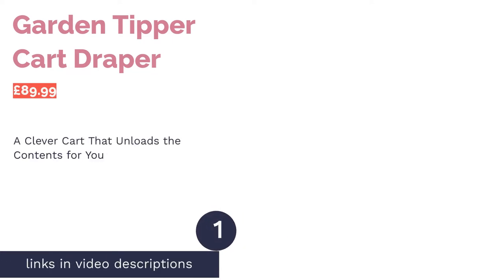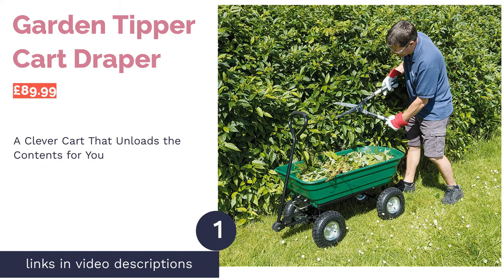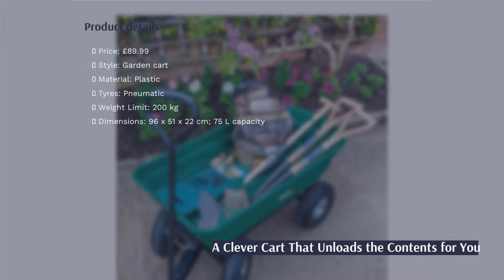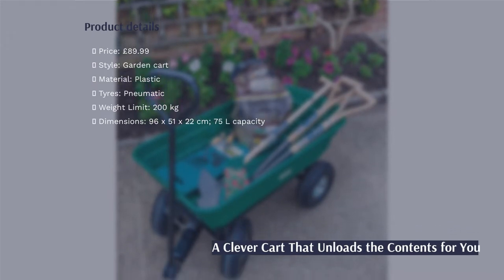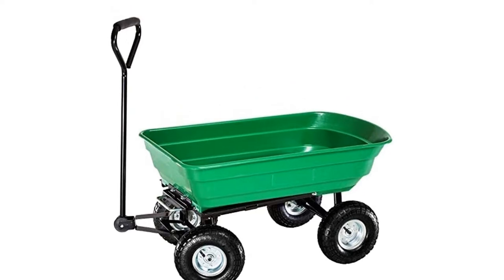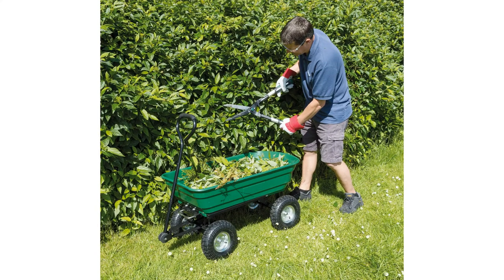The first product on our list is the Garden Tipper Cart from Draper. The design has a unique tipping feature which makes unloading the contents a bit easier, as you can lift the main compartment and dump it on the ground. The handle is quite long too, which makes transporting it even more comfortable.